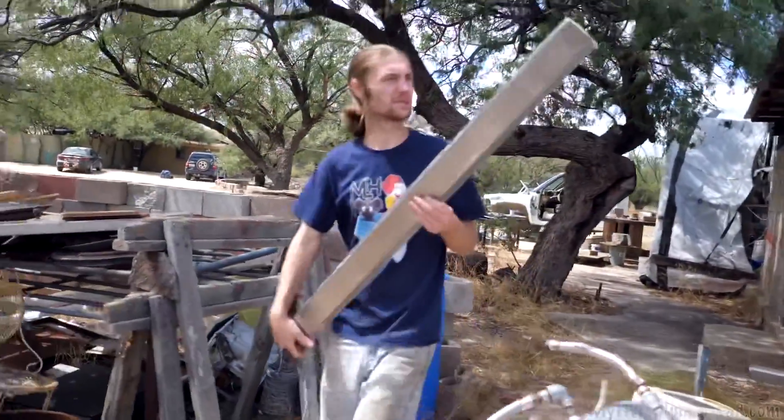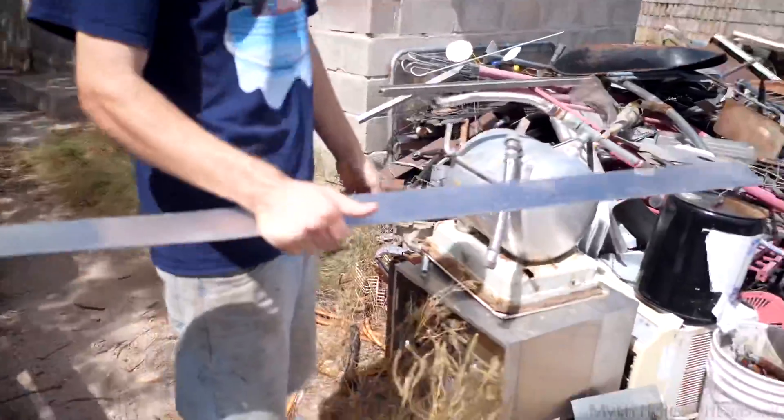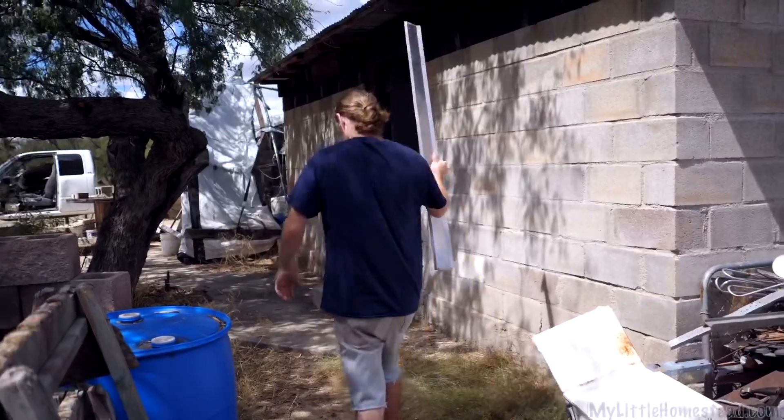This is stainless steel. I think this is the piece we cut off the back of the sink we have in the kitchen. It's got perfect strips, perfect lines to follow. Let's use this piece. Let's go install this.